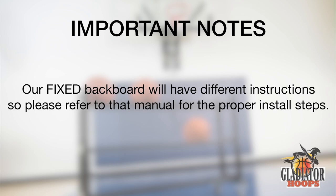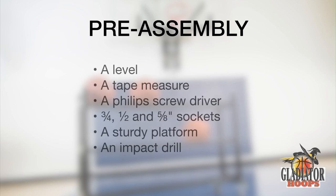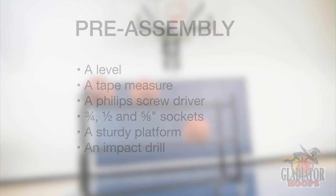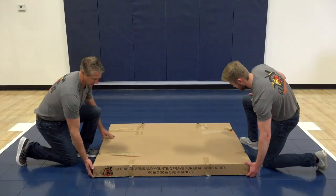Once the proper backing has been prepared, you can begin the installation process. Here is a list of the required tools: a level, a tape measure, a Phillips head screwdriver, three-quarter-inch, half-inch, and five-eighth-inch sockets, and a safe sturdy platform or ladder to stand on. In this video we'll be using scaffolding and an impact drill. Safely carry the box with the base frame and related components and place it in your work area.